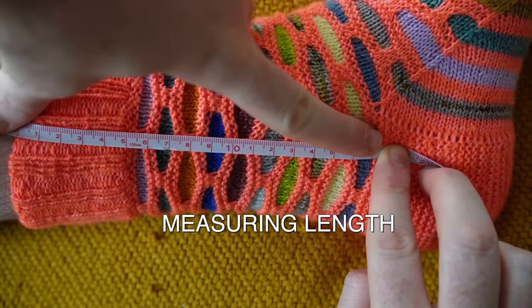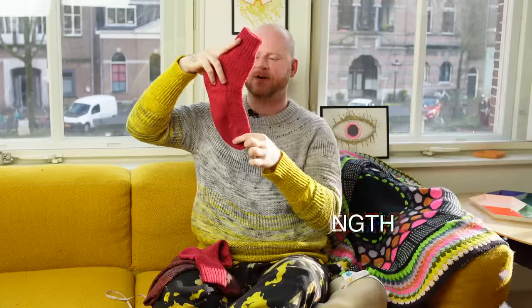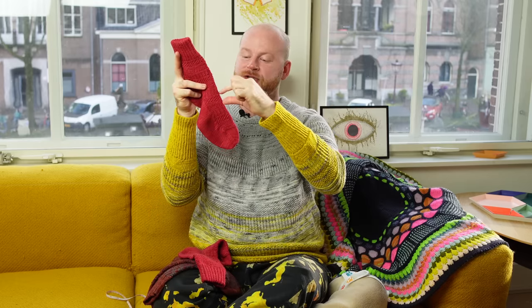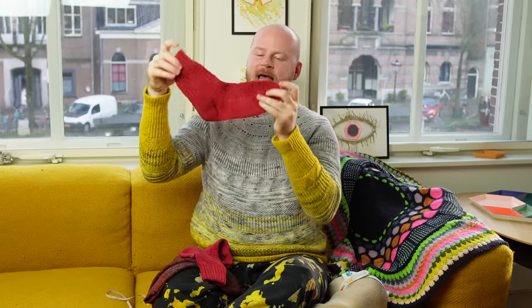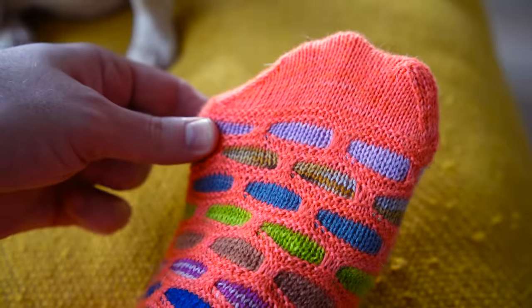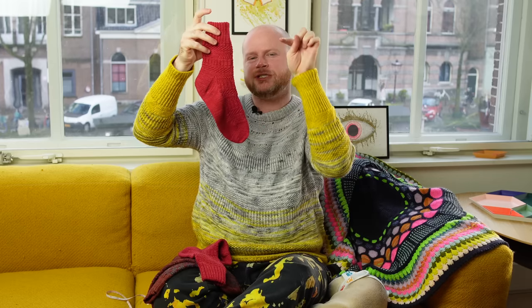Finally, we have the length of the sock — the length of the cuff, the leg, and the foot. Those are the easiest parts to change because you can just knit more pattern repeats. Most of my socks work with really short pattern repeats, so if you stop early and continue with your toe decreases, you can knit a custom length foot. As you're knitting the foot, I recommend stopping just below your pinky toe before you begin the toe decreases — that's usually a good indicator of when to start.